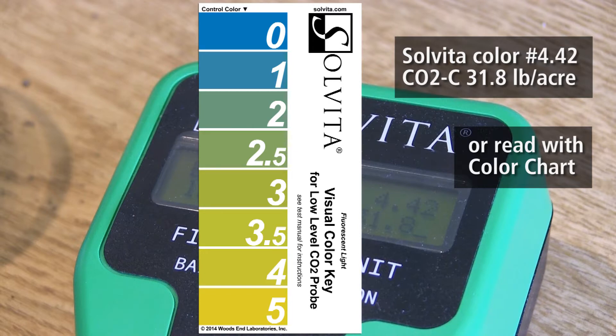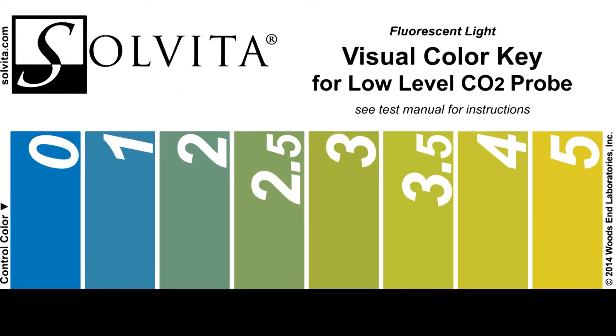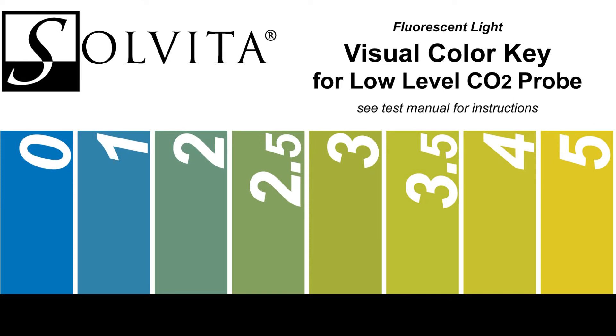We have a version of it that's used in laboratories and they have a device that reads it automatically, but it's still a good old-fashioned colorimetric test with a color chart that you can do yourself. We created kind of an arbitrary scale for it of zero to five, with zero being a completely lifeless soil.